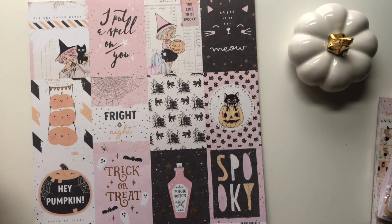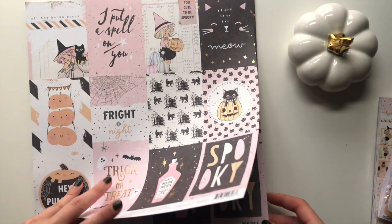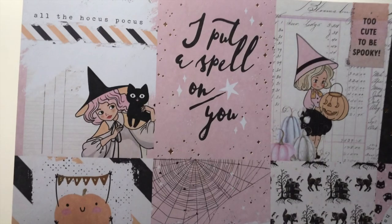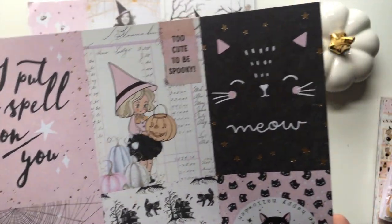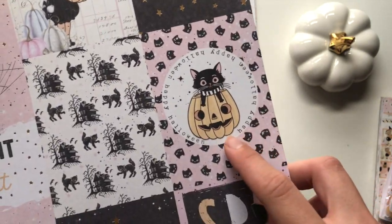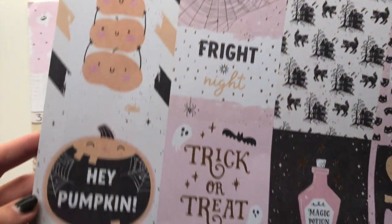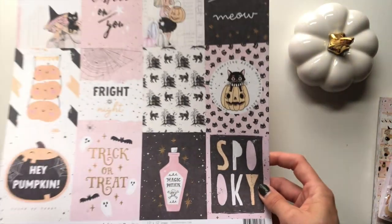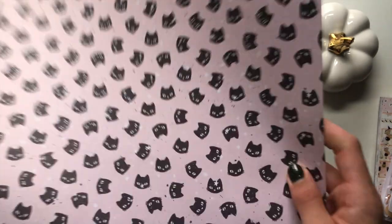The back of Under the Moonlight is just this moon, stars and black hat pattern - very lovely. Then I got this Luna Yena one, this is the cut-apart sheet. I've got three of this one as well - these are the different cut-apart parts: 'I Put a Spell on You,' a lot of these little girls. There's Luna, 'Hey Pumpkin,' 'Trick or Treat,' 'Magic Potion,' and 'Spooky.' On the back it's just little Lunas and little black cat heads.